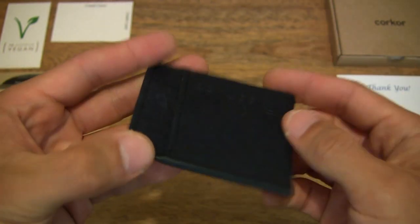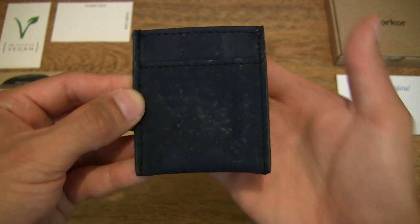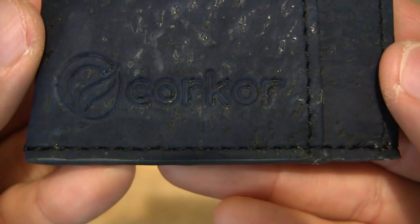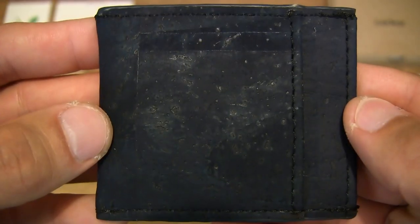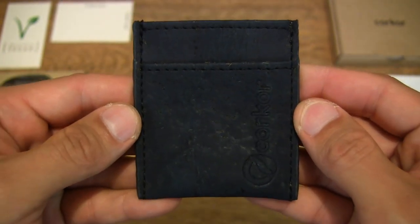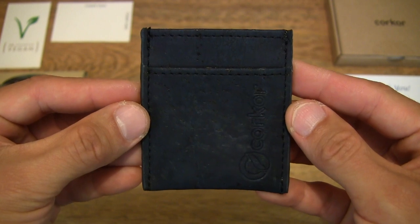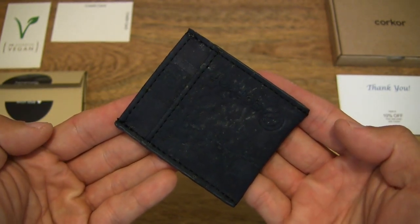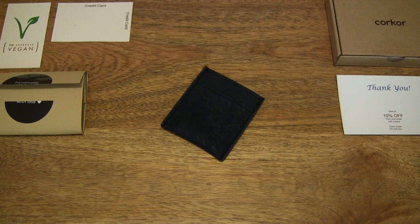Very lightweight, slim and of course extremely durable, as you've seen from that previous zebra I just showed you. Giving you a much closer look at the really nice stitching and overall construction — handcrafted in Portugal, made from FSC certified cork, and it is animal free, so this is a Peter approved vegan product. That's the Corker minimalist vegan wallet — thanks for watching and happy carrying!